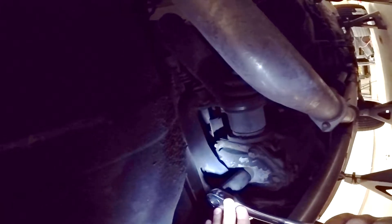Changing the rear diff fluid on the 3000GT is a very simple process. Start by lifting your car on all four corners because the car must be level when you refill the diff fluid.